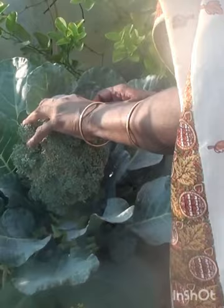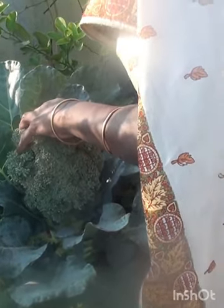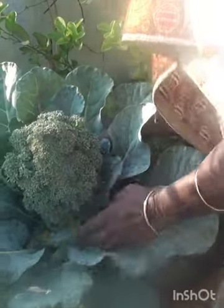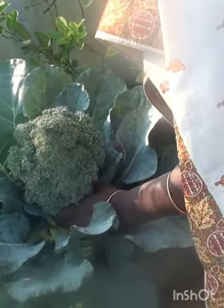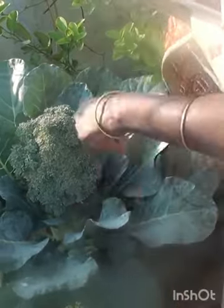There is a slight difference in harvesting cauliflower and broccoli. In the case of cauliflower we cut the whole flower, while with broccoli we have to cut it by leaving a few florets on the stem. These florets will grow into new broccoli flowers.